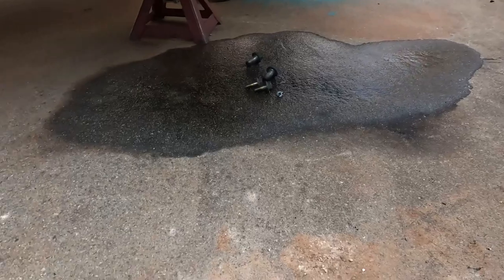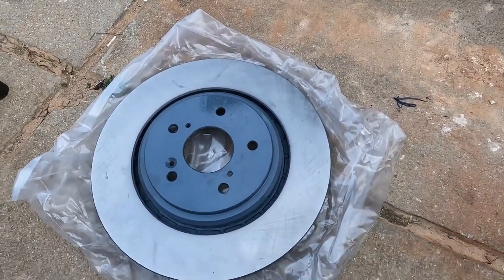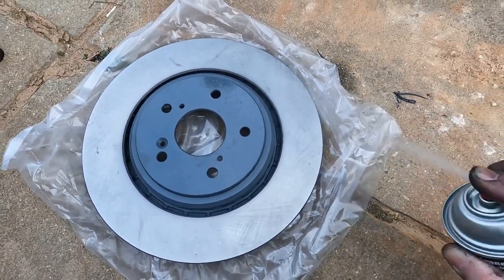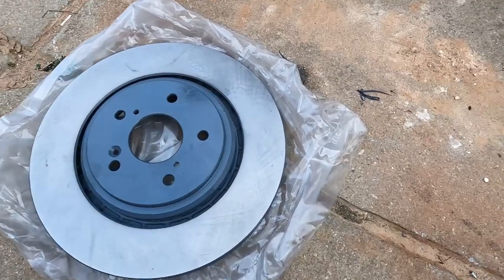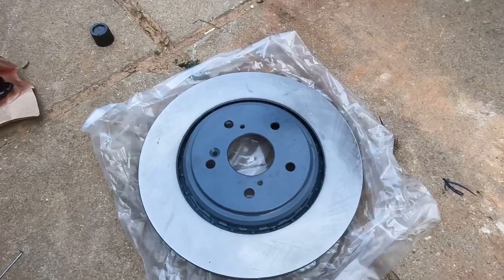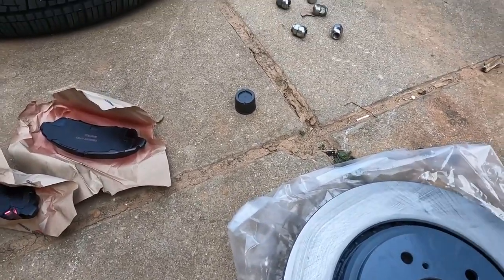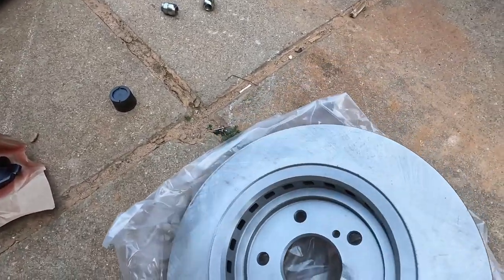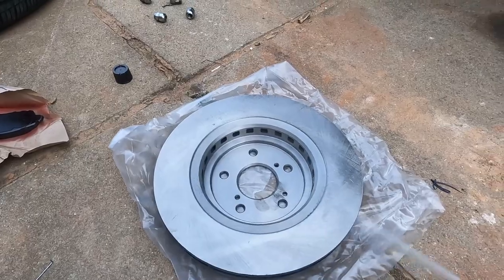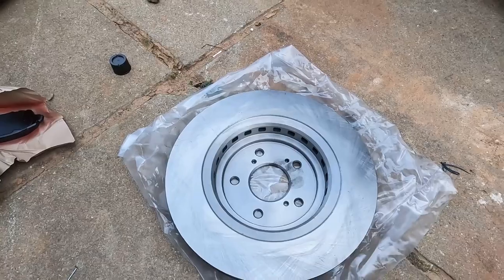Every disc brake rotor comes with an anti-rust coating on it, so I usually just put some brake cleaner on it to get it off — just wipe it off. Make sure you get the back too, put it over and just wipe it off.